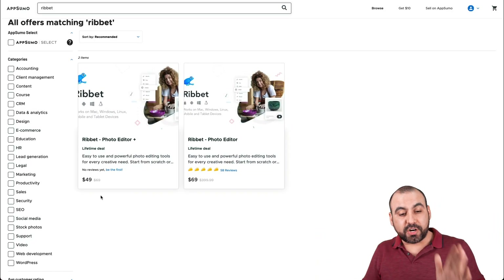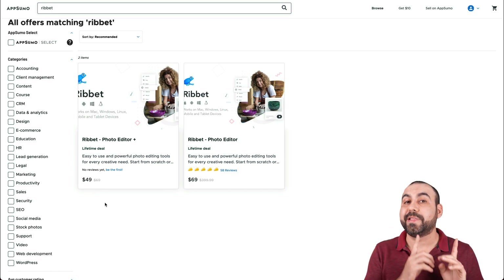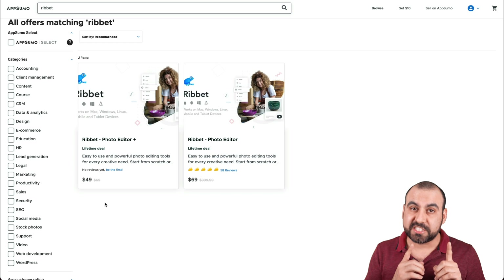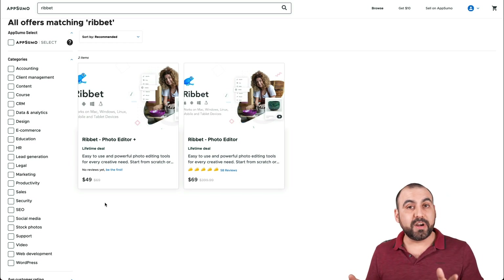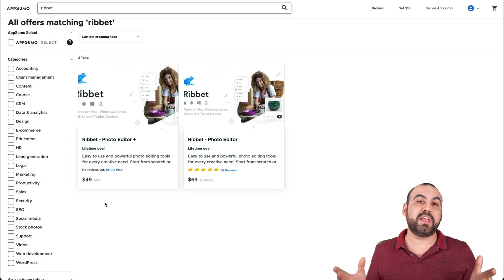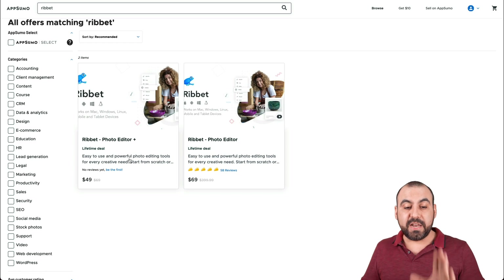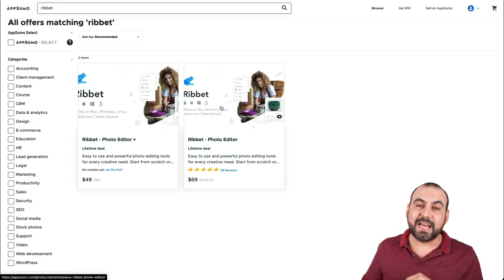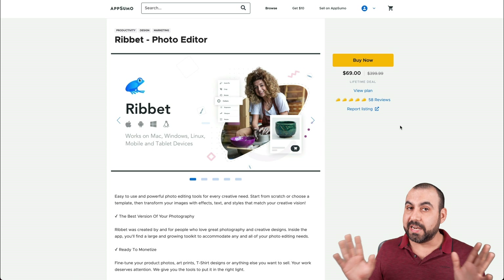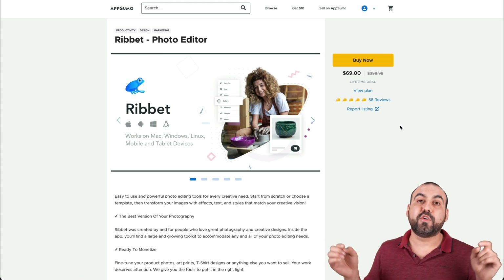This is the deal going on right now, and it starts off at $49 for the lifetime deal if you are a Plus member or a Briefcase member of AppSumo. If you're not, I'll leave the details in the description so you can check out if it's beneficial to jump into those memberships. If not, the deal is $69 normally — you don't need any membership. If you want to grab it, that link will be in the description.